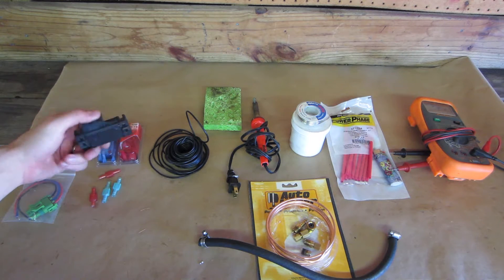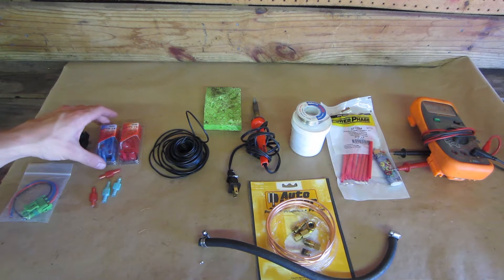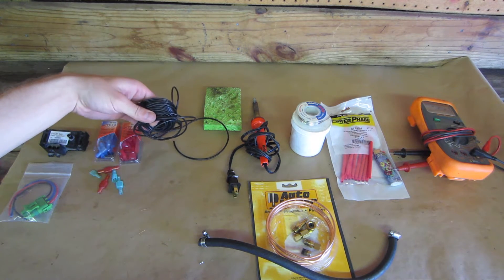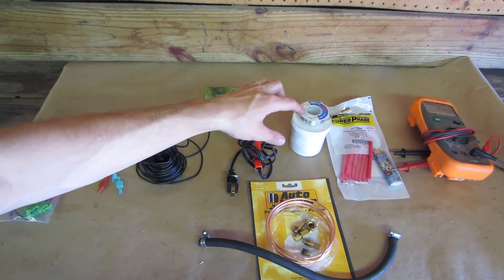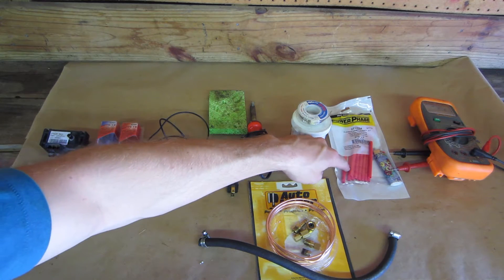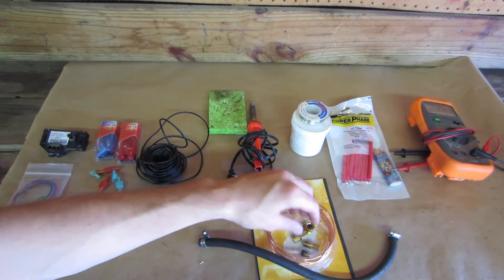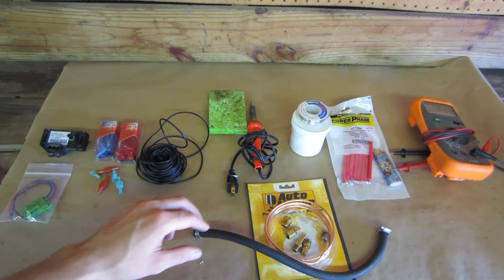We start with a 3-bar GM map sensor, a pigtail, some quick disconnect electrical connectors, various 14-gauge wire, a soldering iron, some flux and solder, a sponge for cleaning the soldering iron, some shrink tubing to fit the wire, and a lighter to shrink it. This copper tubing, compression fittings, rubber hose and clamps will be used to connect the pressure source.